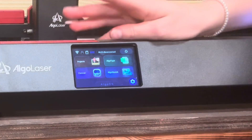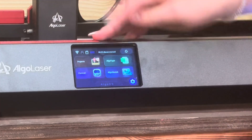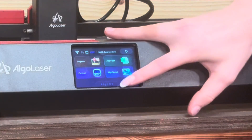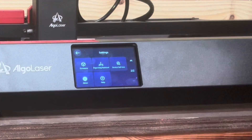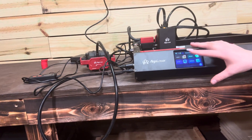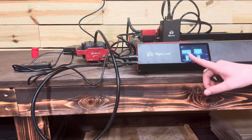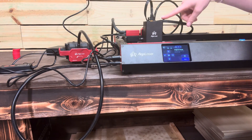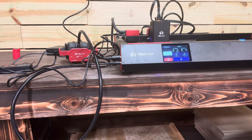I wanted to show y'all an up close of the screen. You have Projects, Controls, Algo Type, and Algo Sketch. You also have Wi-Fi, a thumb drive transfer, and an SD card. There are notifications and settings too, including language options and more. We're going to run through some preloaded projects — go to Projects, then Examples. There are 56 examples. We're just going to do a simple keychain cat. Hit Next, adjust the laser position if needed, then hit Start — and don't forget your glasses.